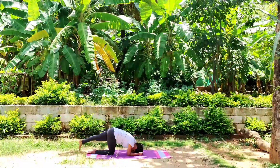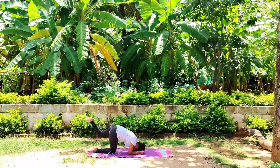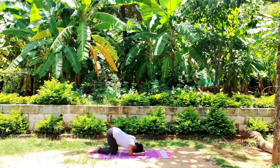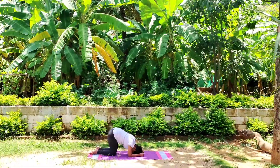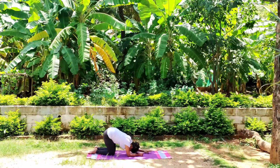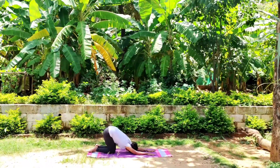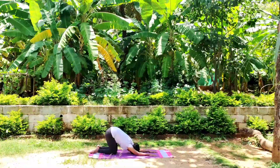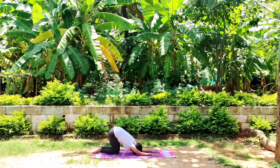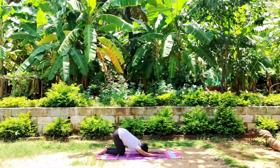Stay connected with your breath. Bring attention to your sensation in the body. Watch your thoughts, and give yourself the ability to be still present with yourself. Take a deep breath in and out.